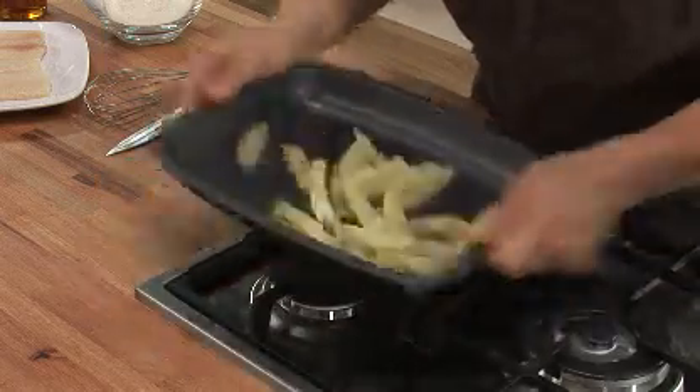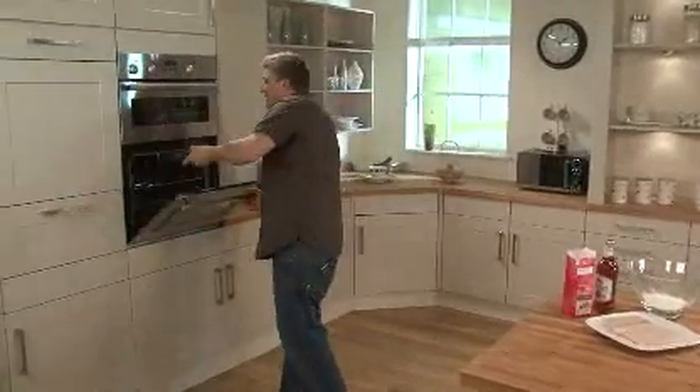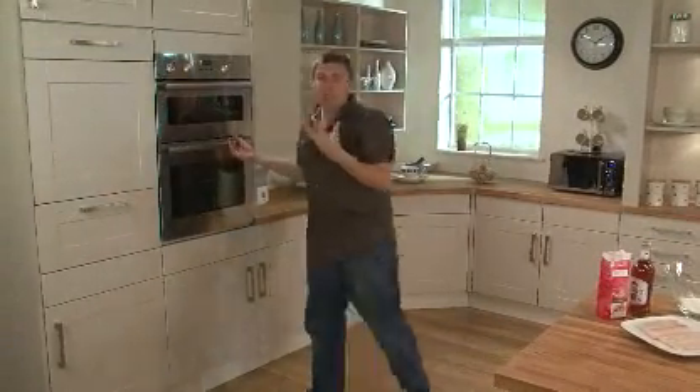Give the chips a really good shake round, make sure the oil coats all the potatoes, and then pop those in the oven for 40 minutes at 220 until they're really golden and crisp.